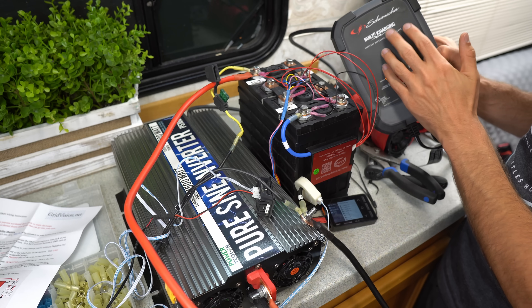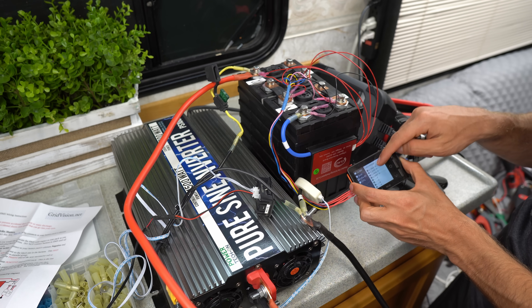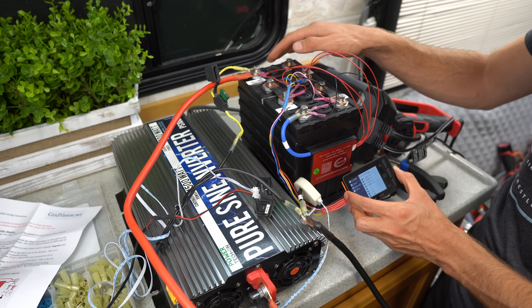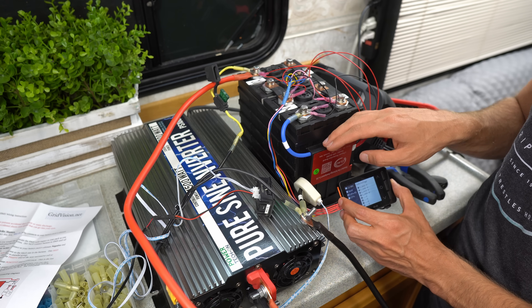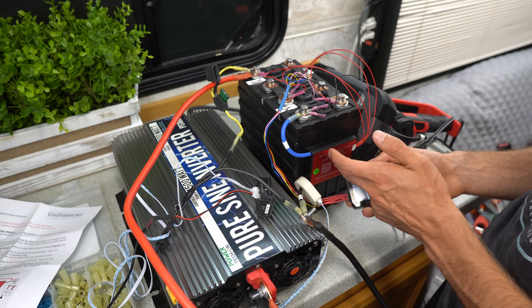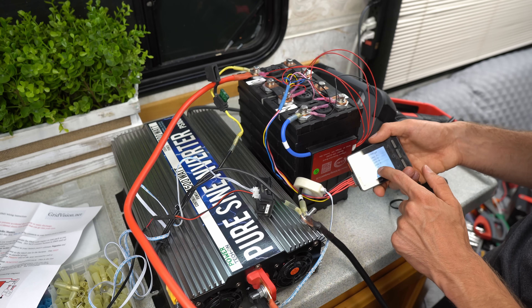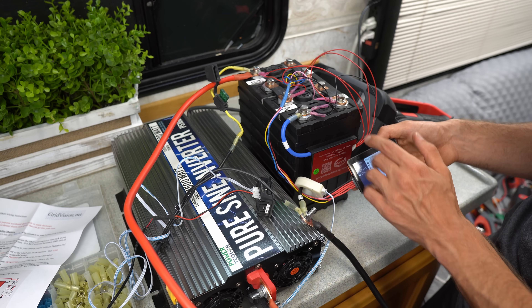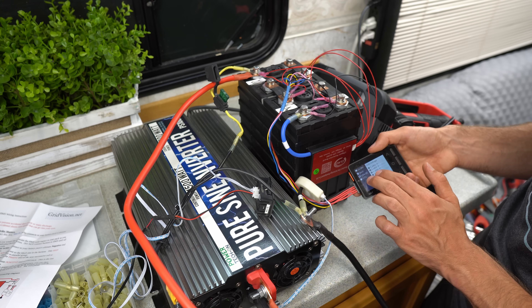Now we're charging this battery with shore power and watching the balance of the cells — everything looks perfect. These cells are matched by capacity and internal resistance, so even without the BMS they'd charge up together. I top balanced them previously using this charger. There's nothing really remarkable here, but it is neat to see it balance on its own and watch the numbers get closer and closer to each other.